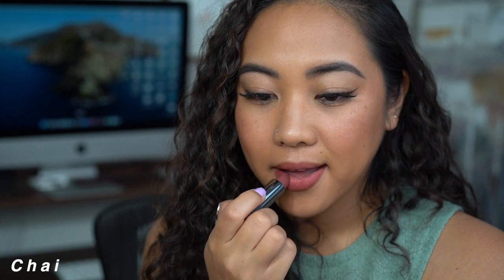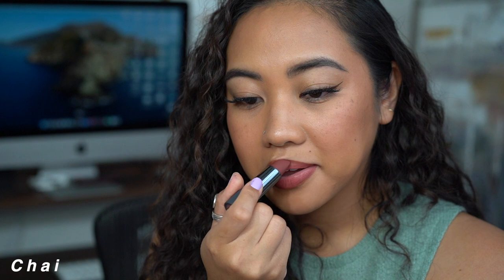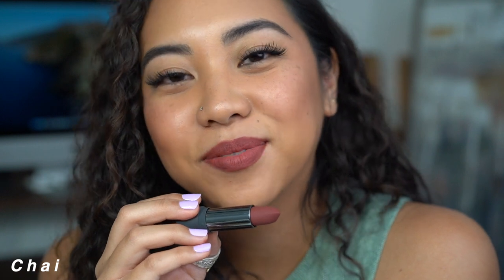This is Chai, the mauve brown shade. Usually if something is described as mauve it pulls very purple on my lips personally. I feel like this has just enough purple in it, and it's deep enough that it's not off-putting — it doesn't start looking gray or weird on me. I think it's very flattering. This would be such a beautiful fall color.